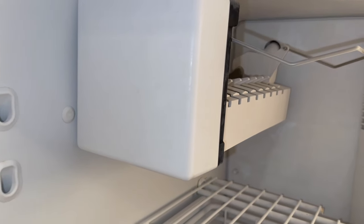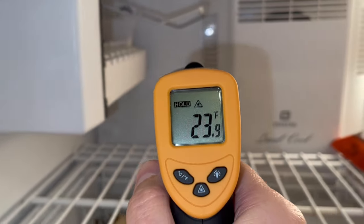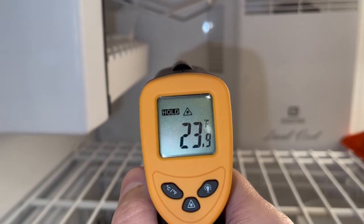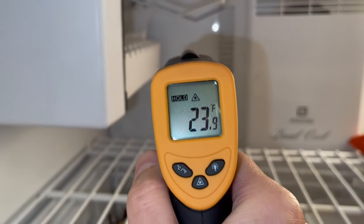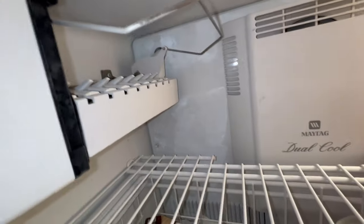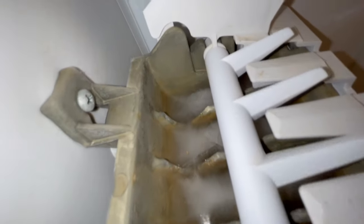So if the temperature inside is, let's say, about 23 degrees Fahrenheit, it seems freezing cold and the water will freeze inside the tray, but it's not cold enough for the ice maker to work properly. The next thing you want to check is if there is any ice inside the tray or it's completely dry, and that could make a difference in your troubleshooting approach.